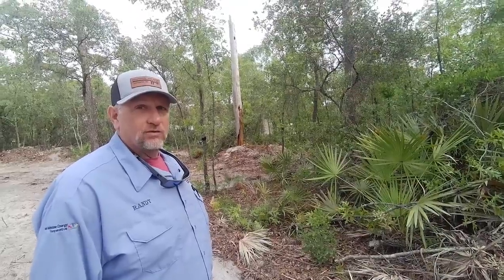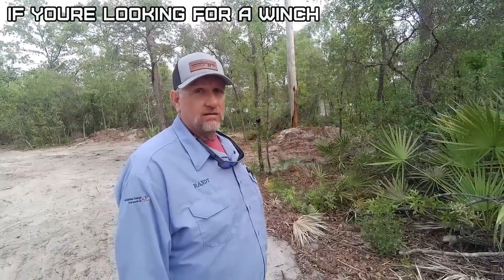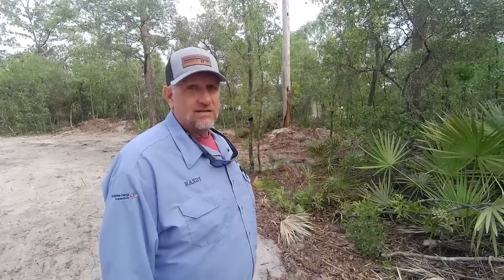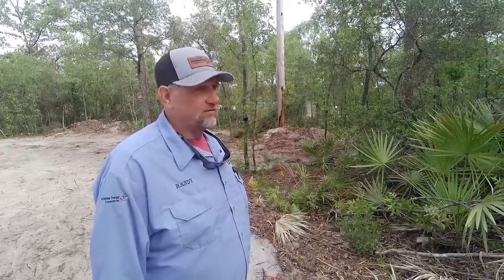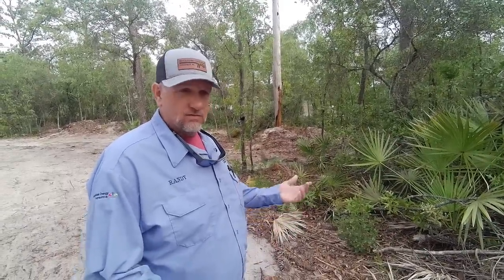You know anybody looking for a nice winch? I've got a brand new Warn Zeon 10S in the box, never been mounted, $1,100. Those retail for around $1,800. They're expensive. It's got the synthetic rope. Everything's still in its original packaging.